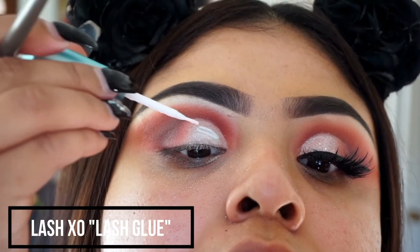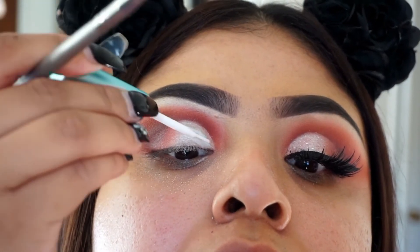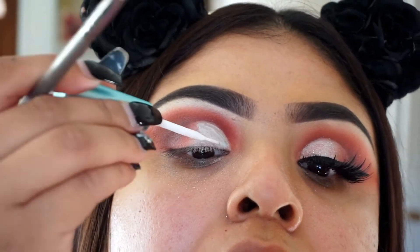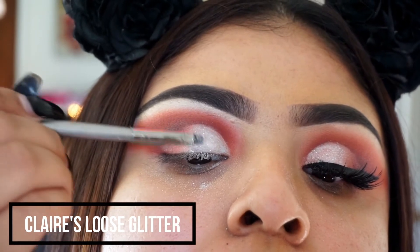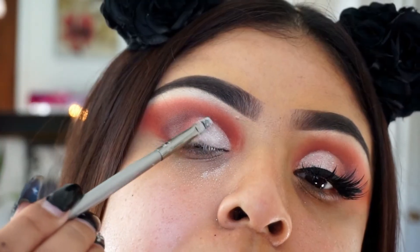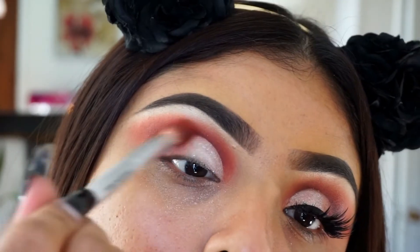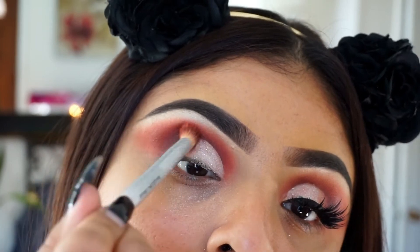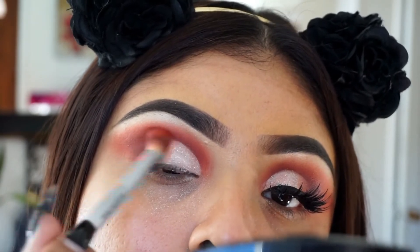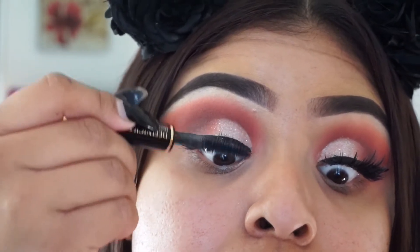Then I'm taking some lash glue from Lash X, and I'm also going to be taking some glitter from Claire's — I got it a long time ago. The reason I'm using this glitter is it's literally white; you can't really see it unless the light hits it, but it looks like snow on your eyes — so legit beautiful. I was keeping it with the winter theme and thought it was beautiful to put a little bit of snow on my eyelids. Then I'm just blending everything out so it looks seamless and belongs together.